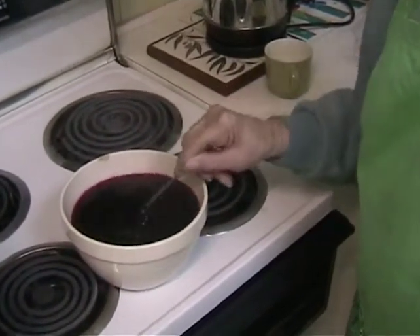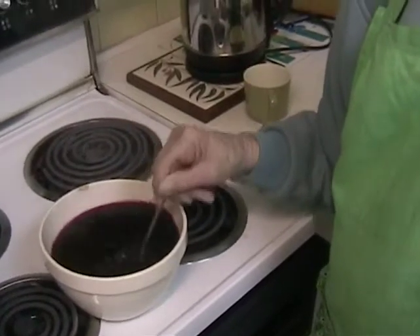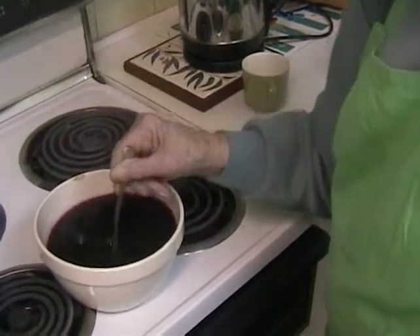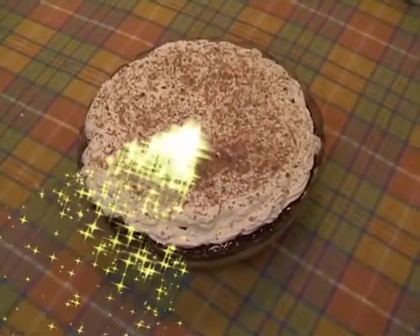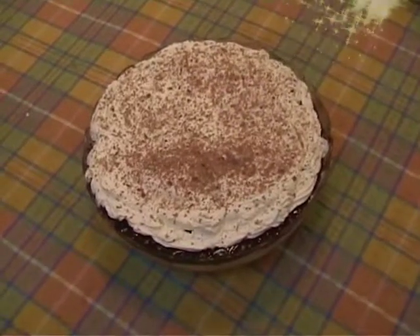You put the jelly on when the jelly's set — how can you do that? It's a custard set, you know. Well, you can't put the jelly on the custard. Is that whipped cream? Mm-hmm.